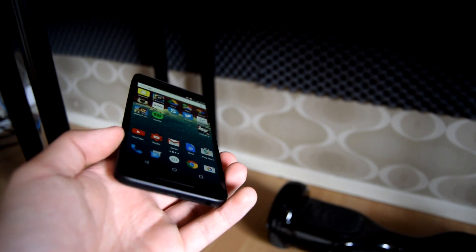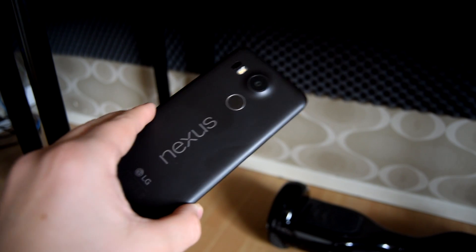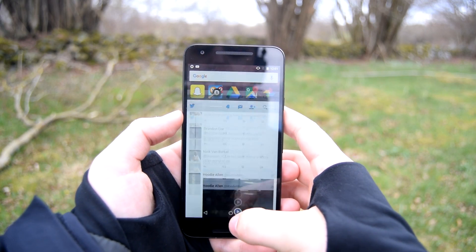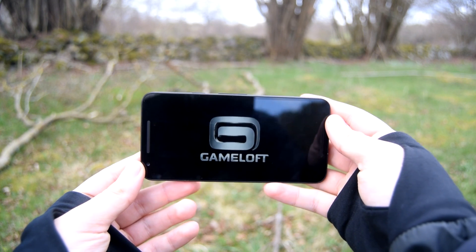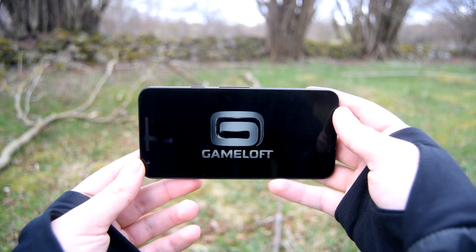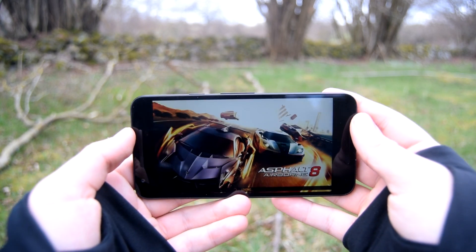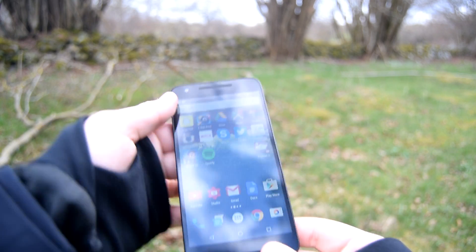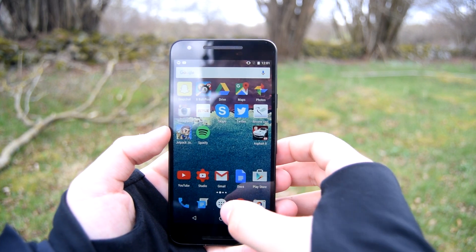Let's start off by looking at the specifications of the 5X. The 5X is rocking a Snapdragon 808 processor and 2 gigs of RAM. The screen is 5.2 inches and sports a resolution of 1080 by 1920. It also has Gorilla Glass 3. The battery has a capacity of 2700 milliamps and is able to quick charge via the USB Type-C port. In terms of graphics, we are looking at the Adreno 418 GPU.